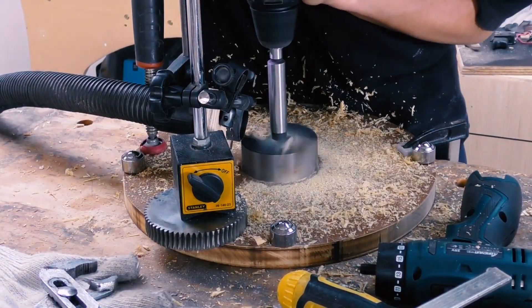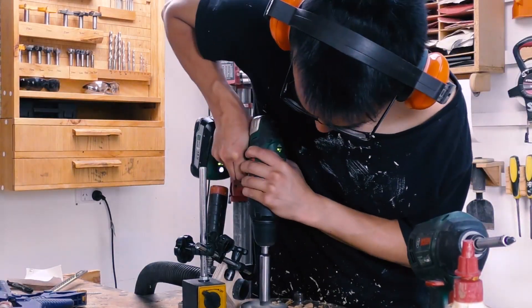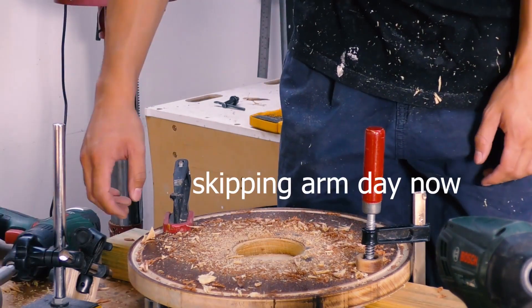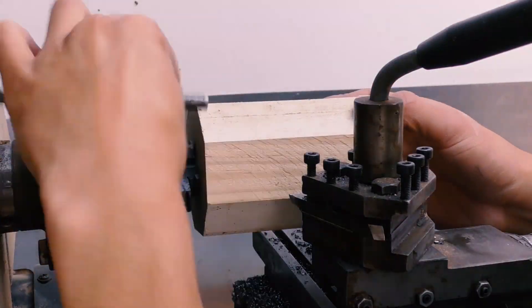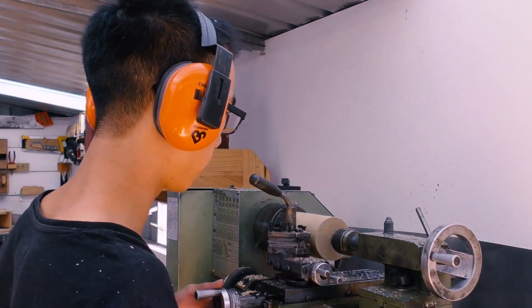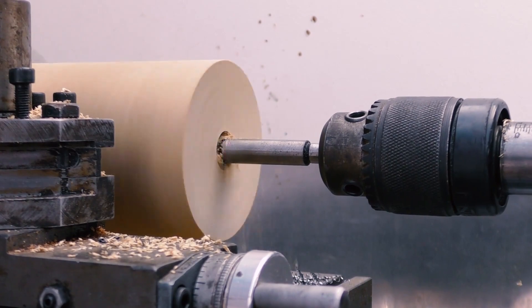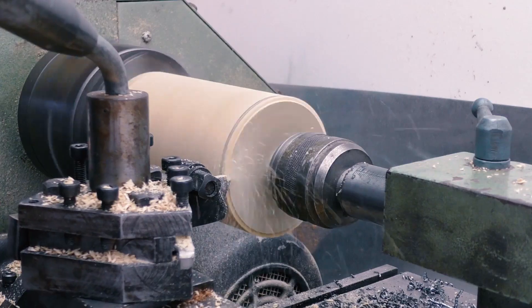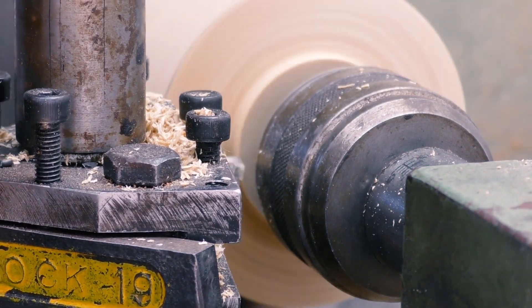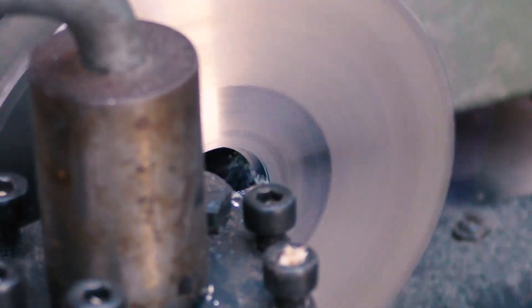Now I have to drill a huge hole in the center of this so that I can put a drive shaft through it. Here I am starting to make the drive shaft, which is just turned from wood. Now I am turning a tenon on the end of the drive shaft to key into the worm gear, and modifying the worm gear respectively to accept that tenon.